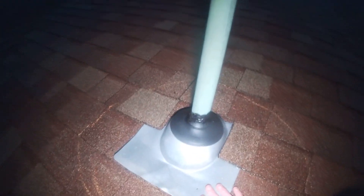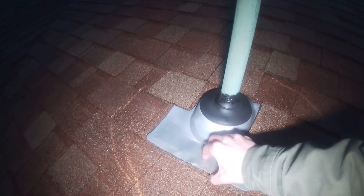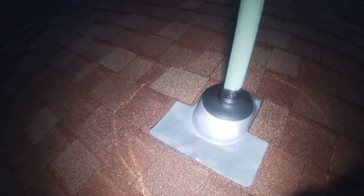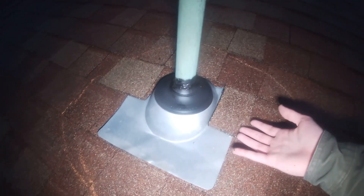Also, I went over here to this pipe collar and this should have shingles right here and right here. And it doesn't. And it's also made out of aluminum. So the next time that we have one of those really windy storms, that's just going to blow that right up. And that wind-driven rain is going to go right in between there, causing water damage as well.